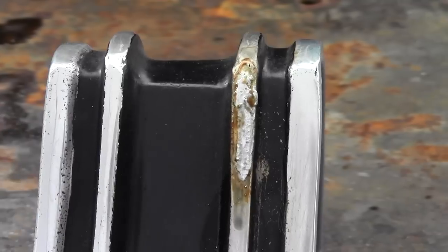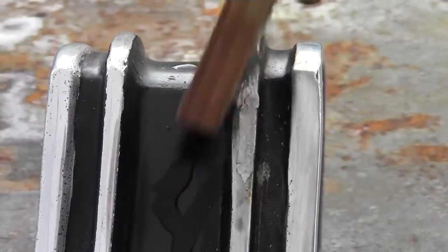After cooling naturally, just use water and a wire brush to remove that flux residue. It's just that simple.